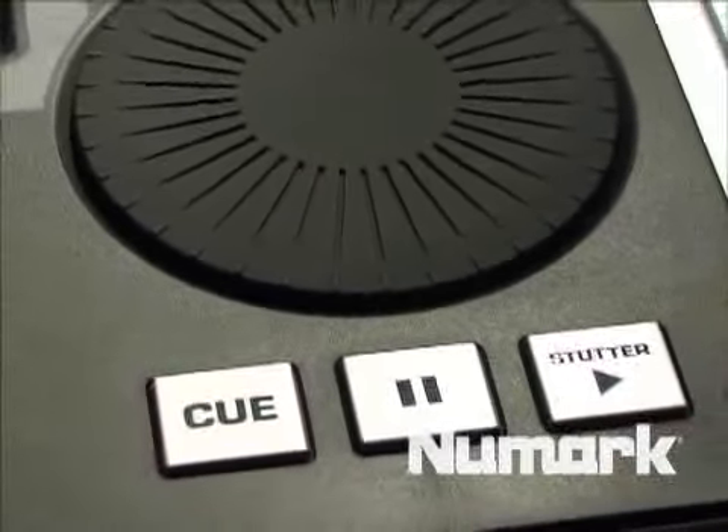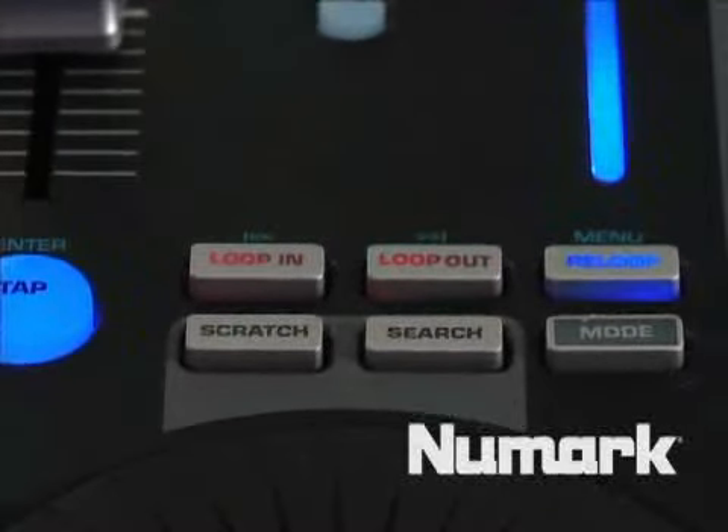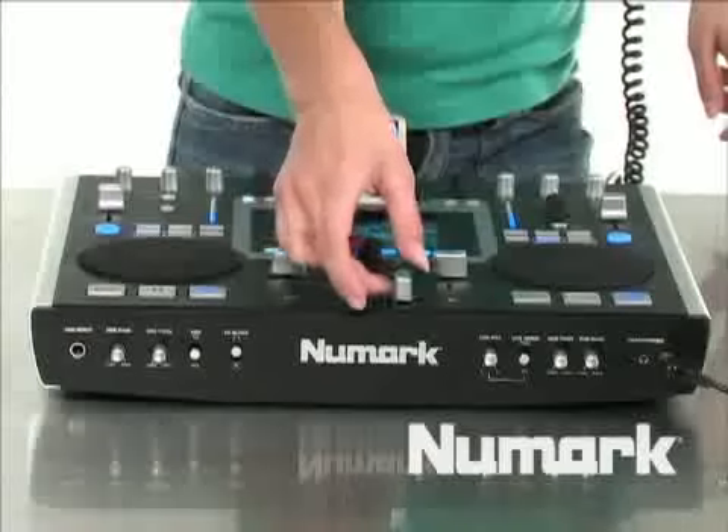You have your play, pause, and cue buttons. You have your set of loop coins. You've got a crossfader. We allow for things like key lock, seamless looping, and 100% pitch control.